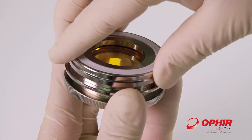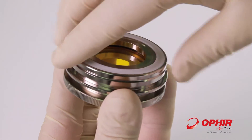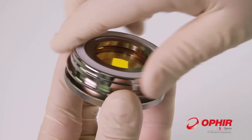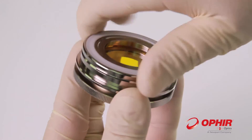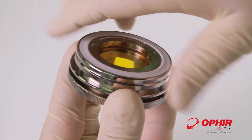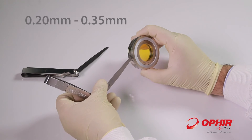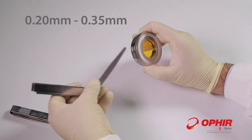Hold the top ring with the lens inside steady and screw the bottom part of the mount onto the top ring, as demonstrated in the video. Once tightened, the gap between the two parts of the mount should be between 0.2 and 0.35 millimeters.